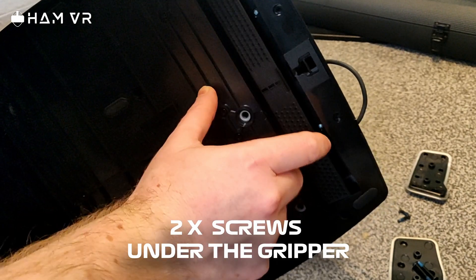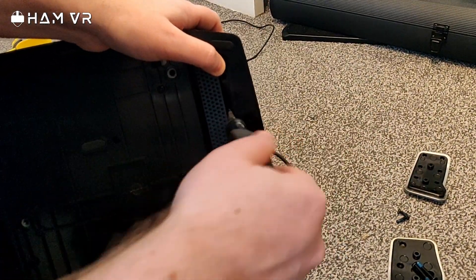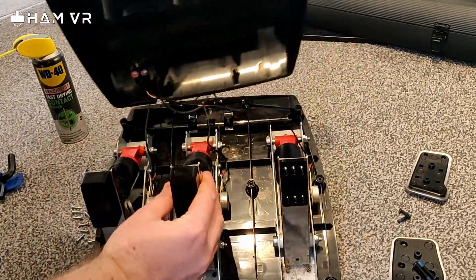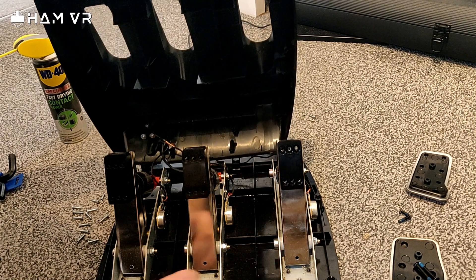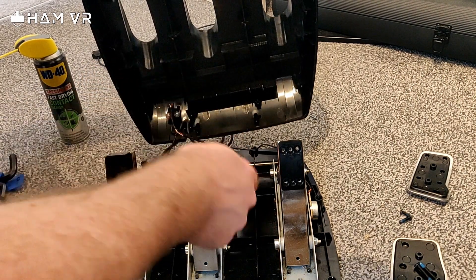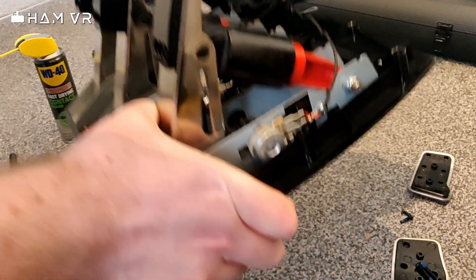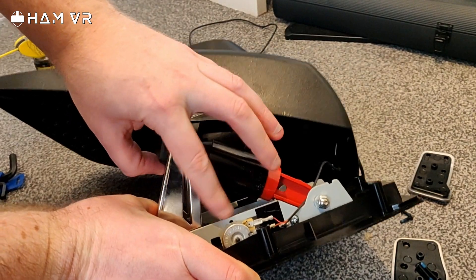There are some screws hidden at the bottom — that's why it wouldn't open. You can definitely see all the fluff in here that we can clear out, and all sorts of gunk. All the wiring from each potentiometer is going into the cable here, so I can avoid messing with that. This is our little potentiometer here.